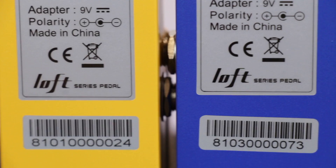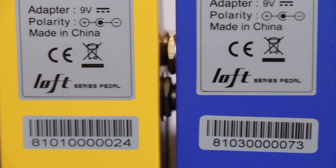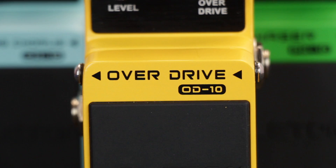A great value range of compact guitar effects pedals. Each model in the Loft series features a 100% all-analog signal path with buffer bypass, delivering high quality tones with low noise levels. They're also really well made, featuring a tough durable die-cast housing, heavy-duty footswitch and bright LED indicator.